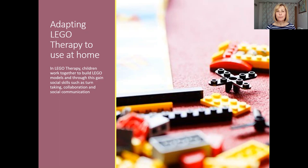We're going to be thinking about how you can adapt a tried and tested social skills programme called Lego therapy at home. Lego therapy is a programme where children work together to build Lego models, and through this structured planned activity they gain social skills that are very important for day-to-day life, such as turn-taking, collaborating together and social communication.